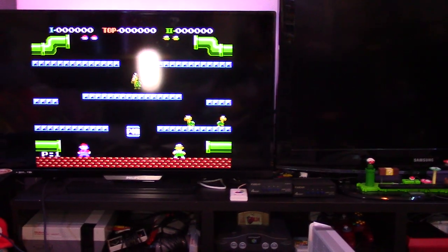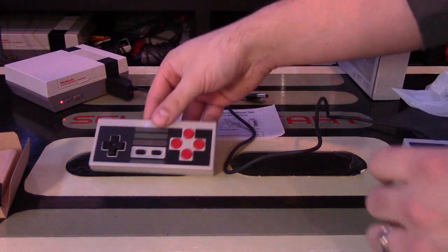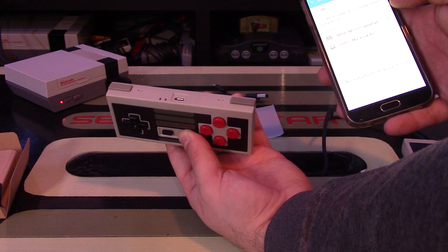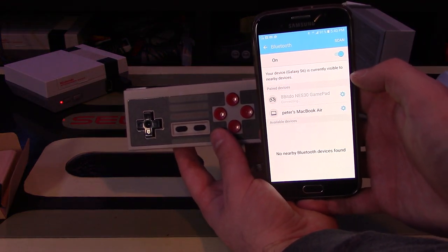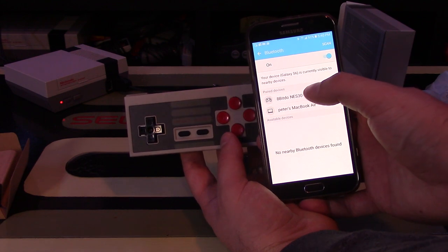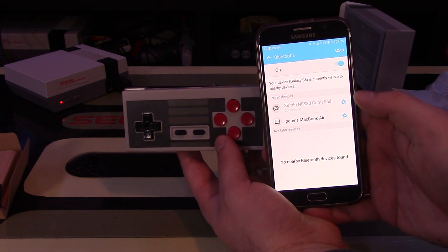I also want to show it connecting to my phone. I'll enable Bluetooth on my phone and unplug the dongle. I'll hold start for three seconds to power on the controller. On my phone, I can see the 8BitDo NES gamepad appear. After toggling Bluetooth off and back on, it connected as an input device. Now when I go to my home screen, I'm actually controlling my phone with this controller — moving through all my different options, with Link from The Legend of Zelda in the background.